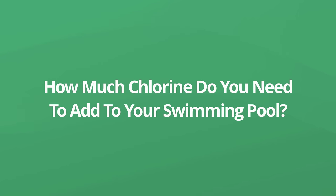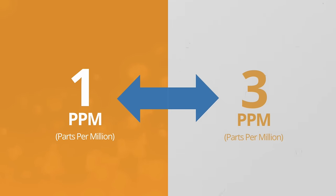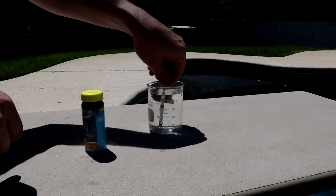Now how much chlorine do you need to add to your swimming pool? The general rule of thumb is to stay between one and three parts per million of chlorine in your swimming pool at all times. Staying in range is difficult, so you should definitely test your water on a regular basis every single week.